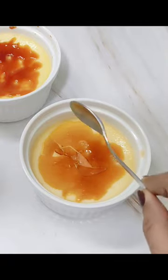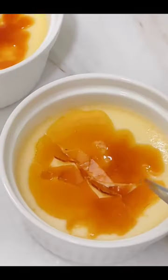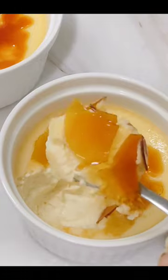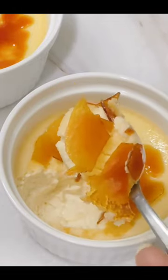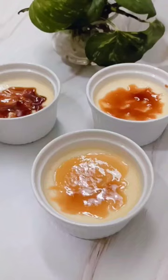Can you hear the crackling sound? That's the beauty of this dessert. The mild bitterness from the caramelized sugar and the rich creamy custard complement each other really well, and so it tastes amazing.